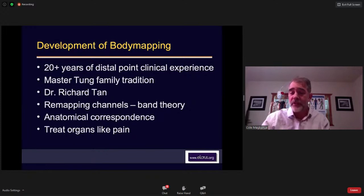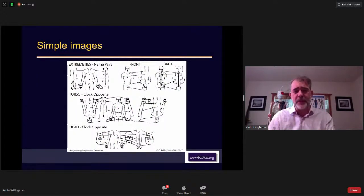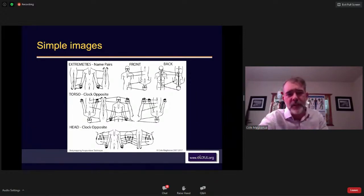If we're treating organ problems — the focus of today and this weekend — we treat organs basically like we treat pain. Whatever channel runs over or penetrates the organ, including internal branching, we can follow those branches. The lung channel goes in and perfuses the lung, so we can use lung points, and also corresponding channel relationships like opposite clock: bladder would treat lungs. We'll talk about things like that and go through sample images for hearts, digestion, liver, and more.